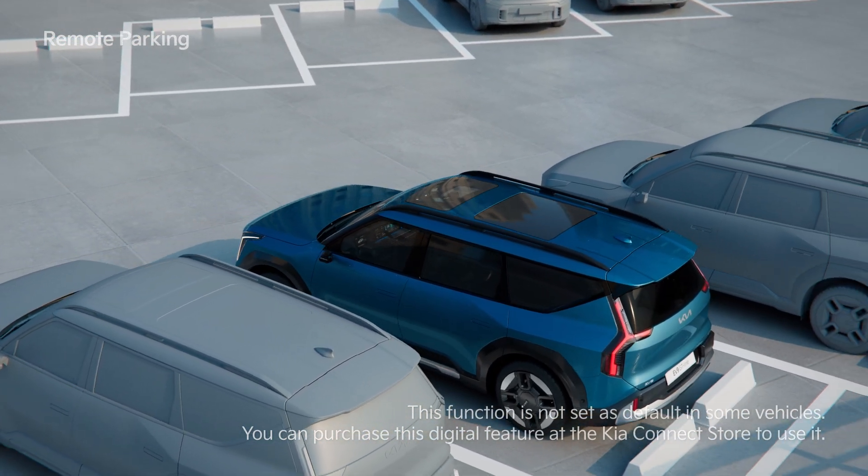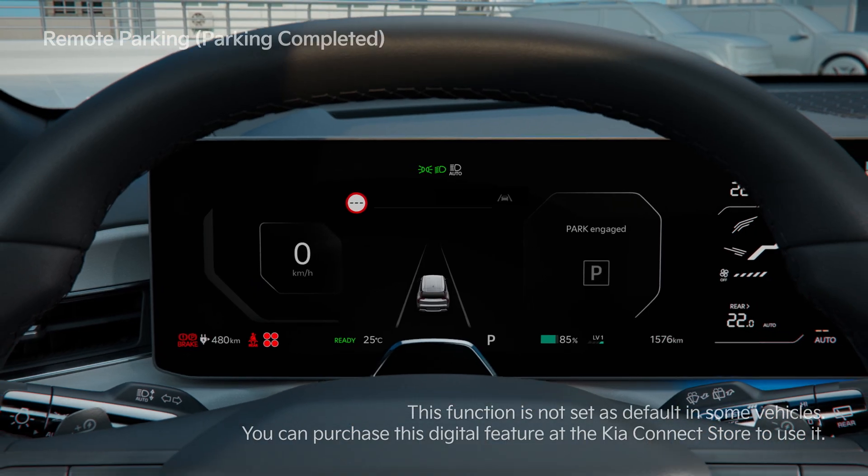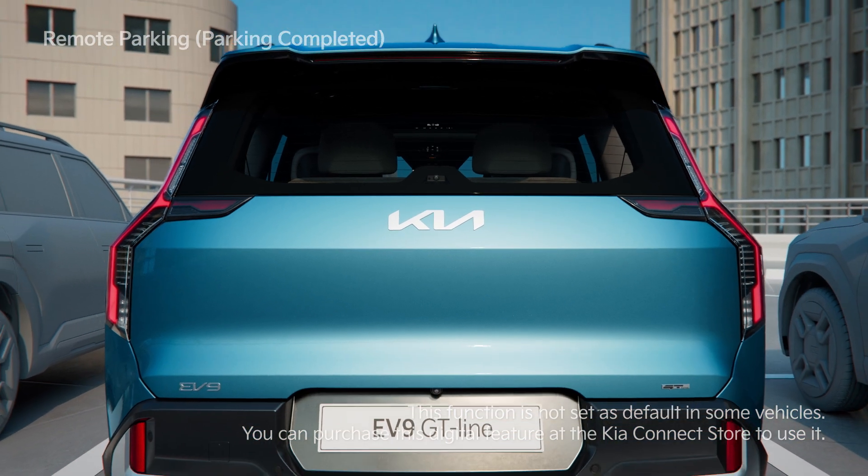When the vehicle reaches the target location, the Parking Complete message appears and the gear shifts to P. Then the parking brake engages and the vehicle turns off.